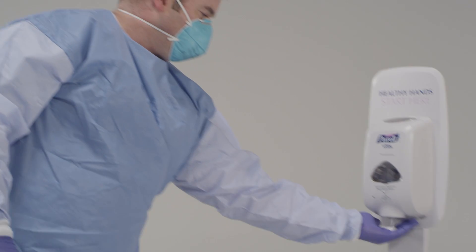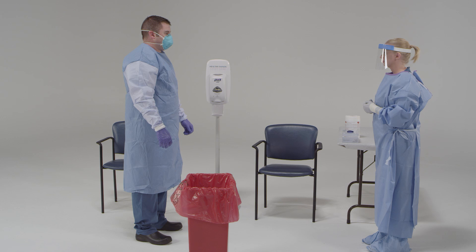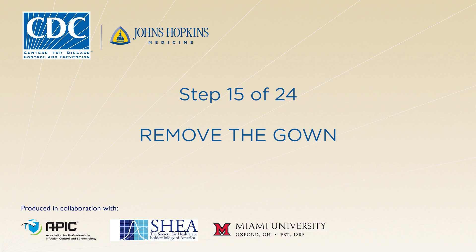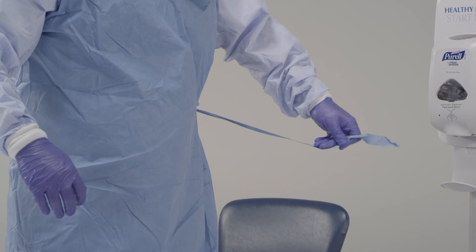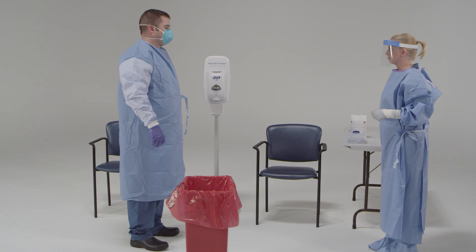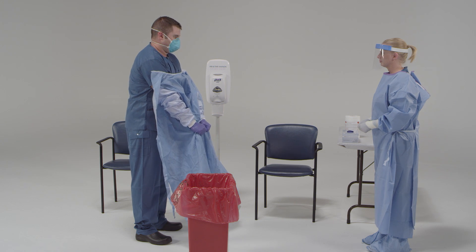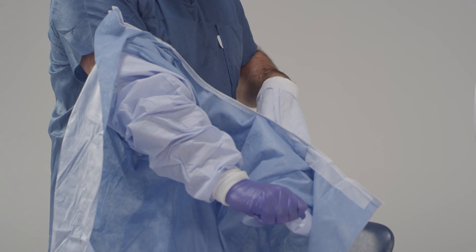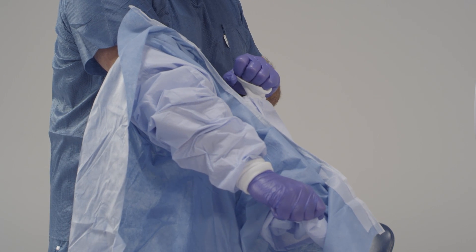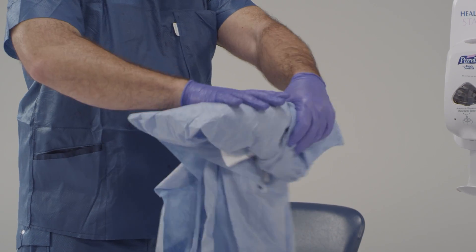Now disinfect your gloves. Go ahead and remove your gown. First, release the tie, then grasp the gown at the hip area and pull the gown down and away from the sides of your body. Once the gown is off your shoulders, pull one arm at a time from the sleeves of the gown. Then roll the exposed side of the gown inward until it's a tight ball. Dispose of it.